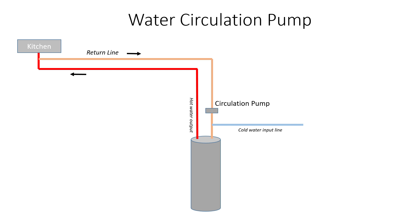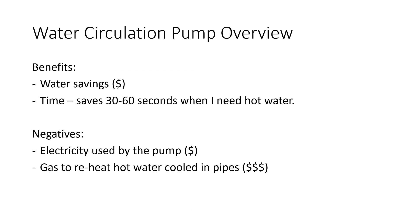The benefits of this are you don't have to wait — in the case of my house, 30, 45, 60 seconds for hot water to come up if I don't have this pump on. The other benefit of having a water circulation pump is that you don't waste water. If you're sitting there running the tap and it's not hot, you're basically wasting a bunch of water waiting for it to heat up. So the benefits are water savings and time — you'll save 30 to 60 seconds whenever you need hot water.